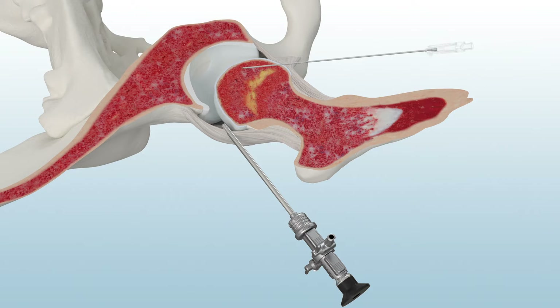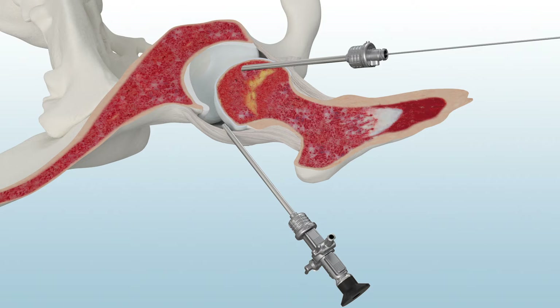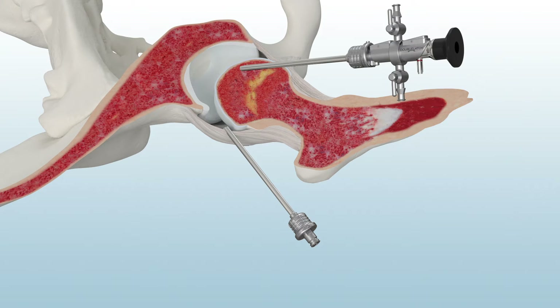Use the tactile needle to create the anterior portal. Insert a guide wire over the tactile needle and then remove the needle. Then place a dilator over the guide wire. A second 4.6 mm double-latch straight metal cannula is used. Now the anterior portal is established.